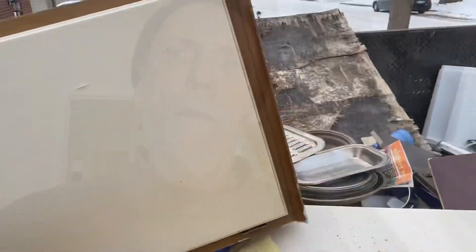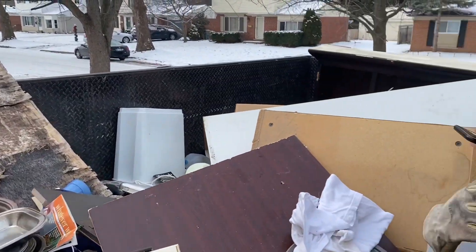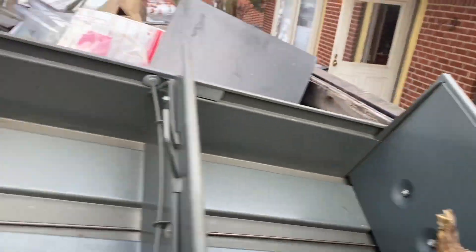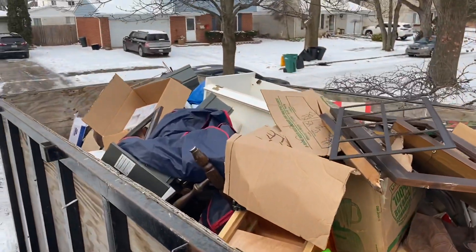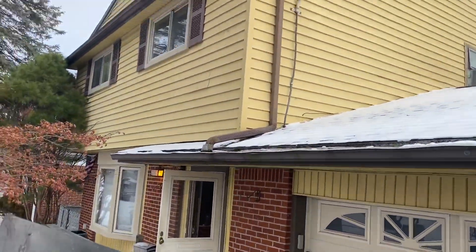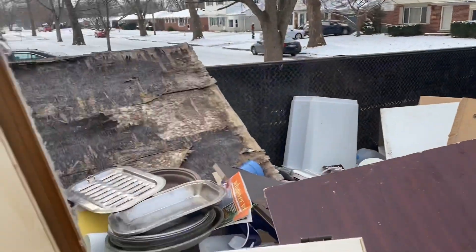This has been solid hours of non-stop work. My back is just completely blown out. Here's one of the dumpsters — still got a little more to put in this one. There's Jeff, and then here's the other dumpster, completely filled, completely jam-packed. And that's the house — raggedy house.